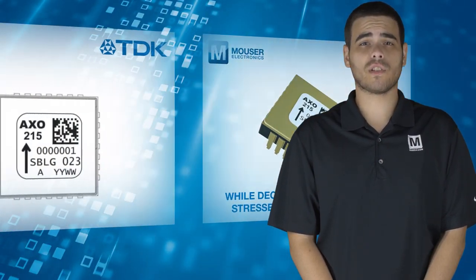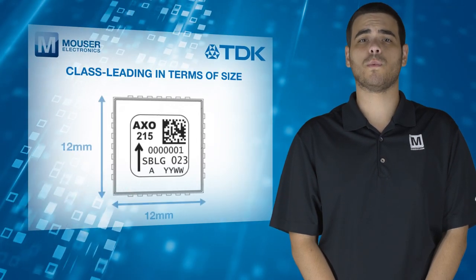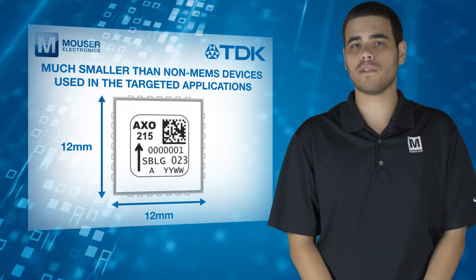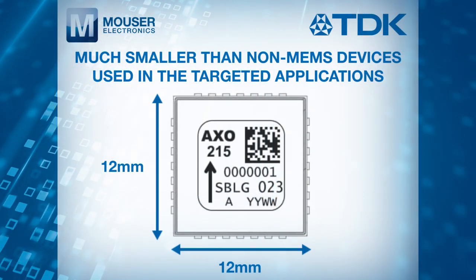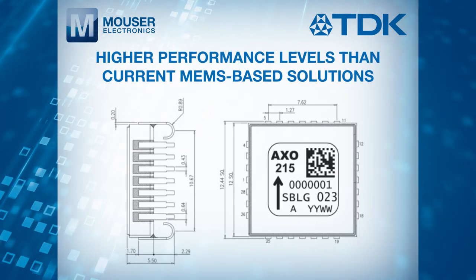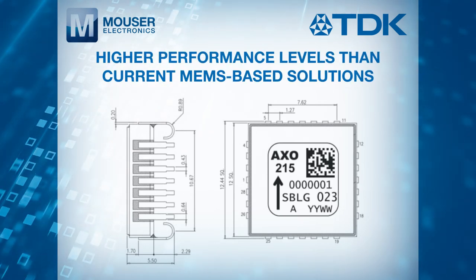The accelerometer is class-leading in terms of size, with a footprint much smaller than non-MEMS devices currently used in the targeted applications. It also offers higher performance levels than current MEMS-based solutions.